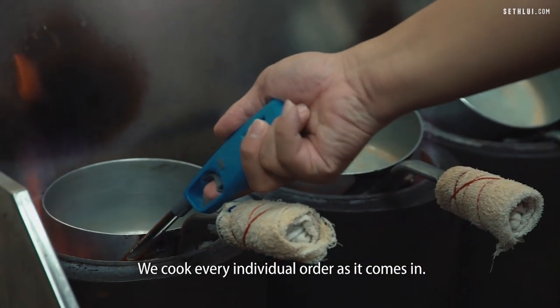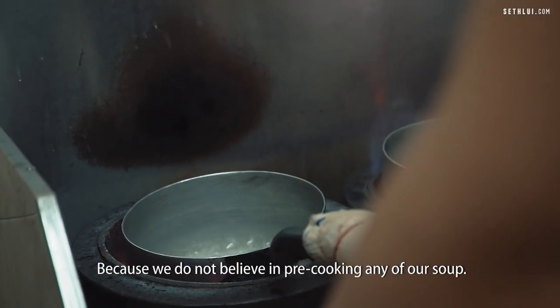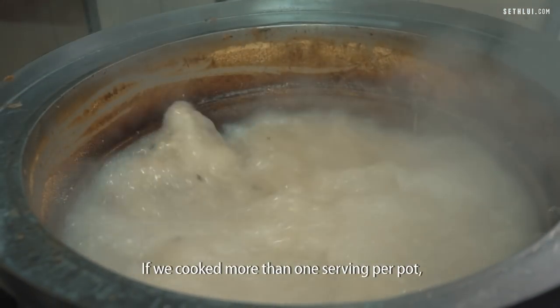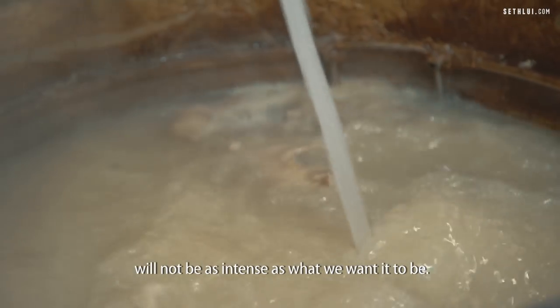We cook every individual order as it comes in because we do not believe in pre-cooking any of our soups. If we cook more than one serving per pot, it will actually dilute the flavour and the soup will not be as intense as what we want it to be.